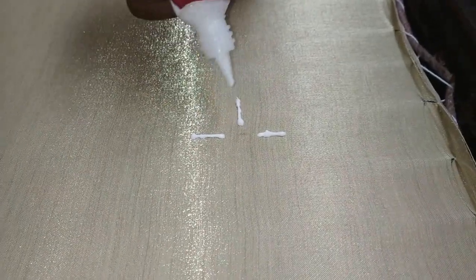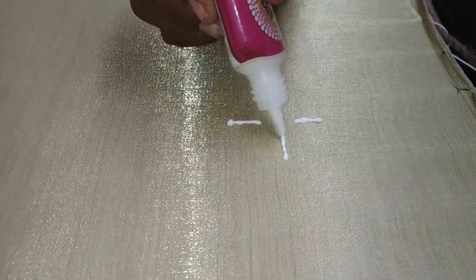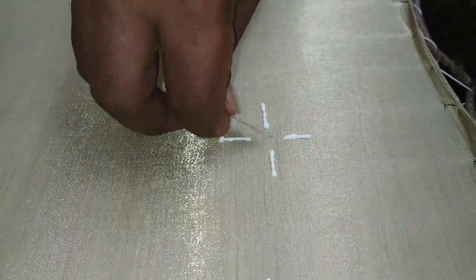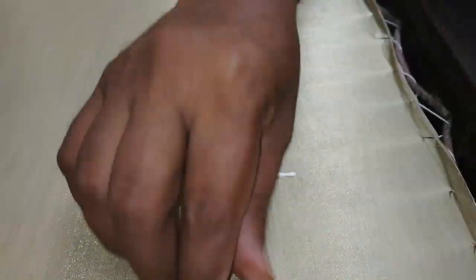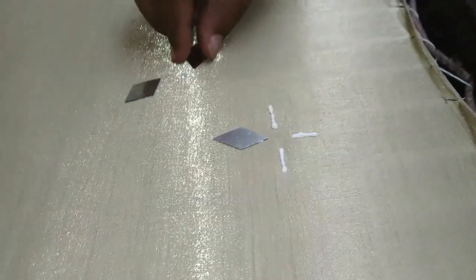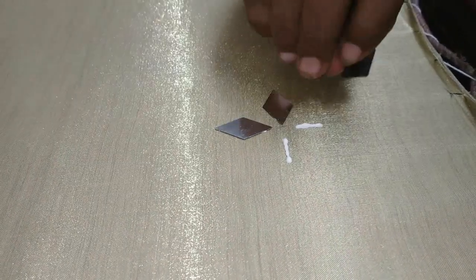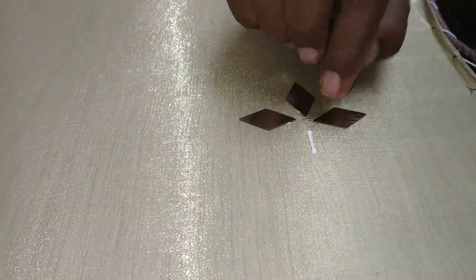I will mark the fabric glue in 3 or 4 places and fix the fabric glue. Then I will put this mirror in position.